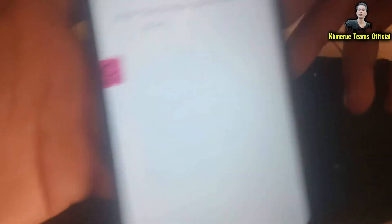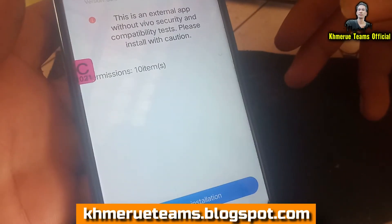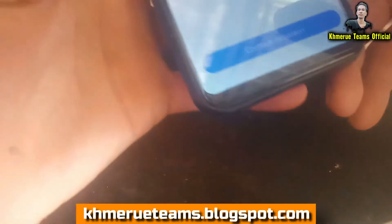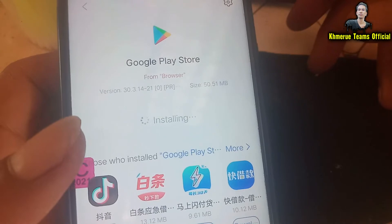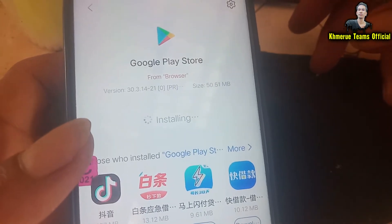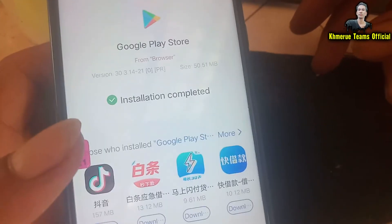And then when it is complete, it will take you to this place that looks like an external security comparison prompt. Then click on Continue Install.